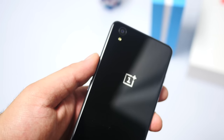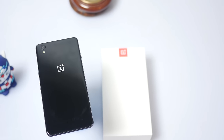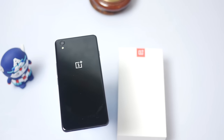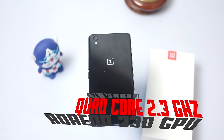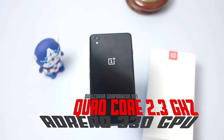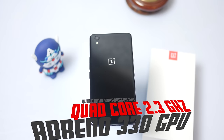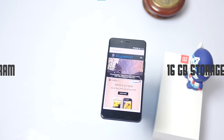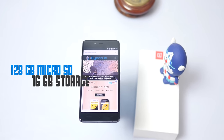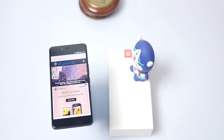The device runs on a 2,525 mAh battery, which seems to be sufficient because the whole phone runs on a Qualcomm Snapdragon 801 — a quad-core 2.3 GHz chipset. You also get the Adreno 330 GPU for graphics, 3GB of RAM, and 16GB of onboard storage. The micro SD card slot can support up to a 128GB micro SD card, which is fantastic.